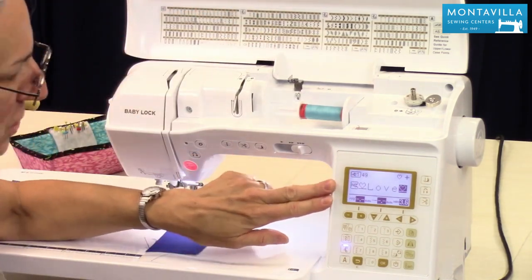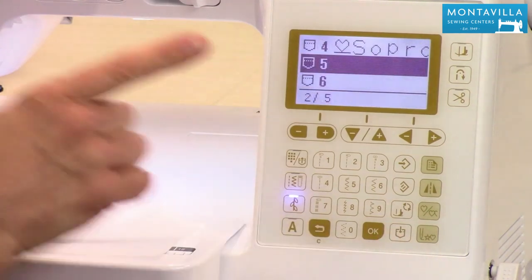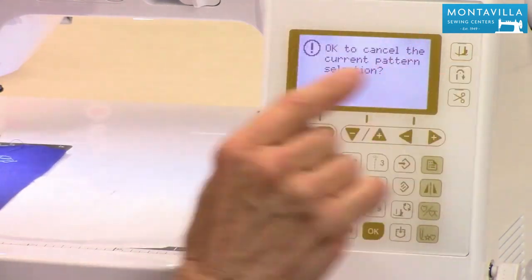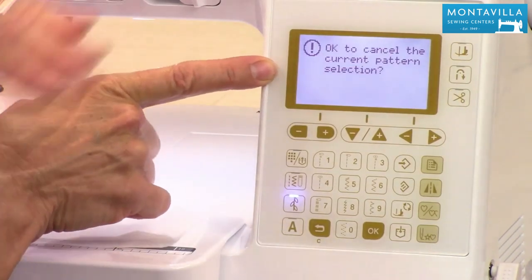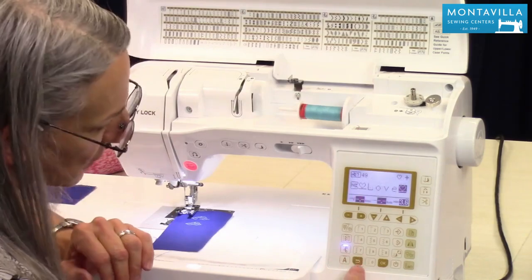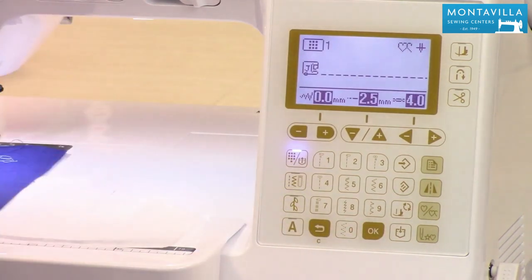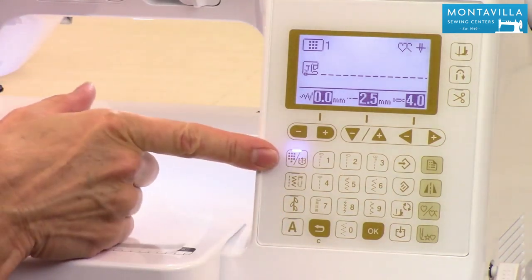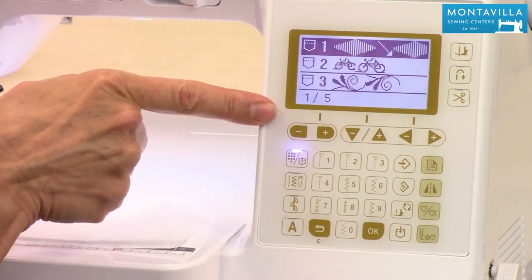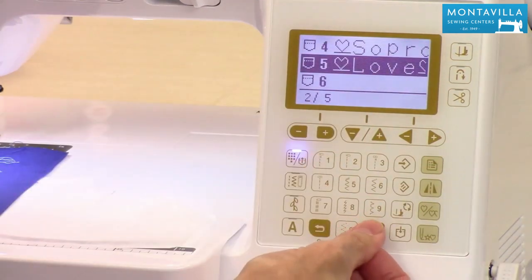That stitch combination is ready to stitch out, and I can save it in memory. Go to the pocket icon, push OK — it says saving and it's stored. If I exit that stitch it asks if you're sure you want to cancel — push OK for yes, or clear for no. To recall a saved stitch, press this button — it has two functions: quick select keypad or, pressed a second time, all memorized stitches. Navigate to the saved one, push OK, and it's recalled.